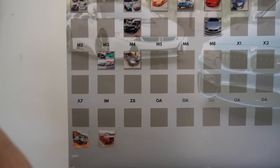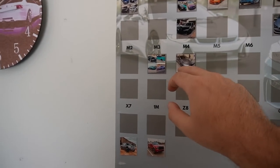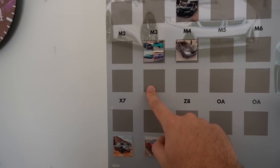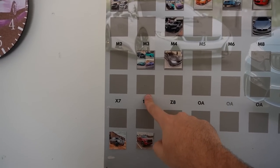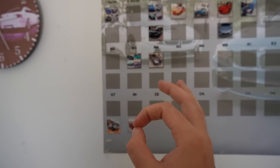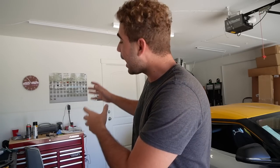I want to do an eight series one day. We also did that M4 right there, a bunch of M3s, and possibly a G80 — that's why I left this spot over here. We also recently finished the E92 M3 with 42,000 miles, a clean example with a clean title — beautiful car.